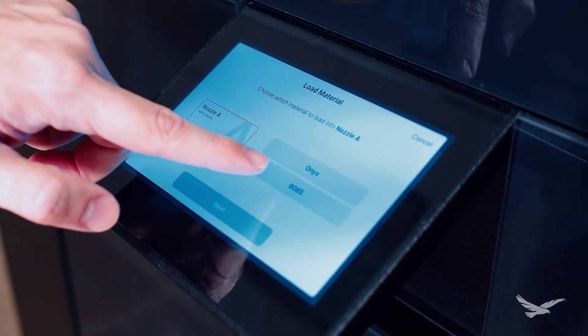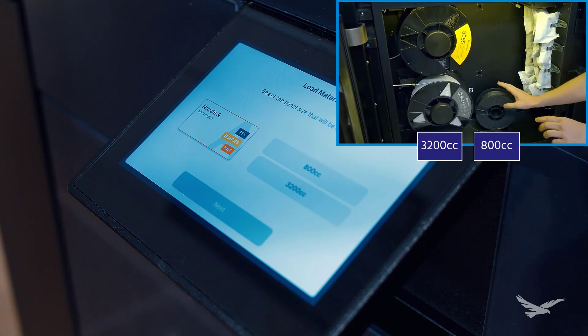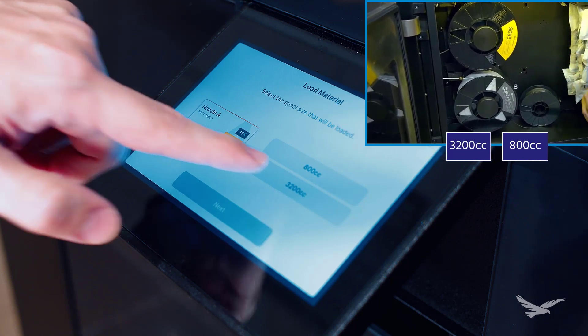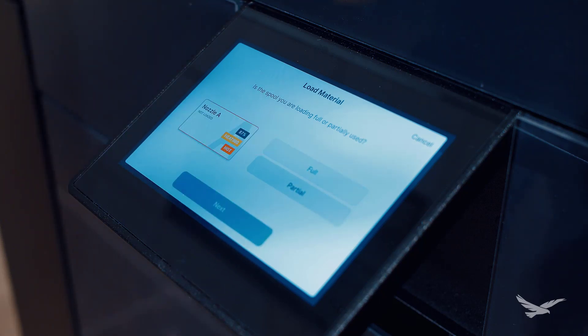We'll select Ultem and then go to the next step. Here we can choose our spool size between the standard 800cc spool and the new and obviously larger 3200cc size. Lastly, we can choose if we're loading a brand new spool or a spool that has been previously used, which would allow us to input the spool weight so the printer could track our remaining material.